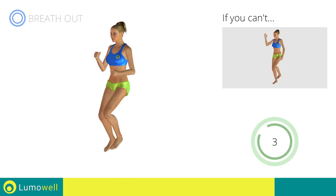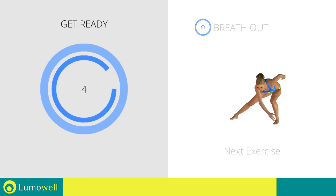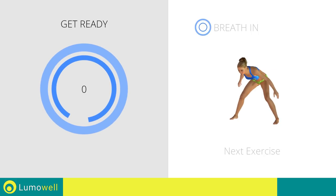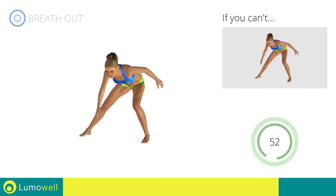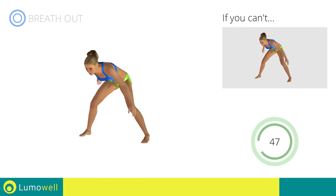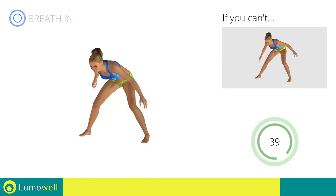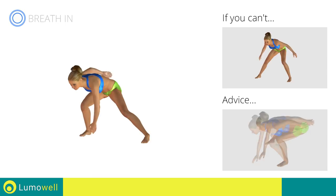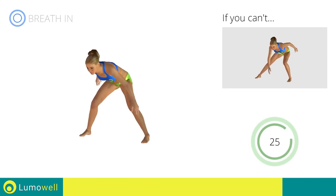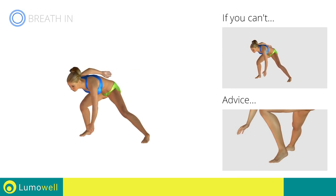5, 4, 3, 2, 1. Stop. Next exercise: side lunges with ankle touch. 3, 2, 1, go. If you cannot do it, try slowing down the pace. Be sure not to curve your back during the movement. Don't pass the line of your toes with your knees during the descent. Don't lift your heel during the lunge. Your foot must always be firmly on the floor.